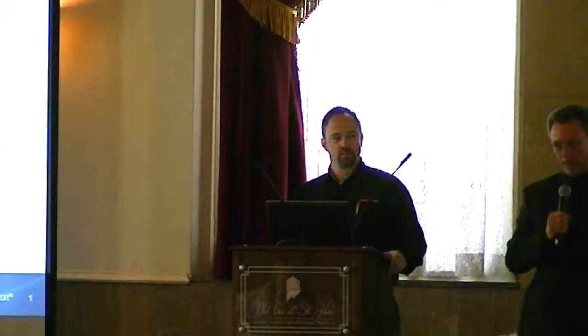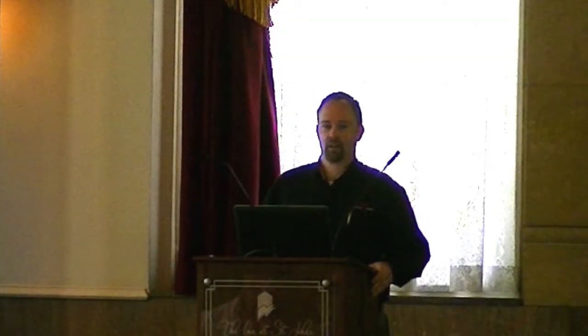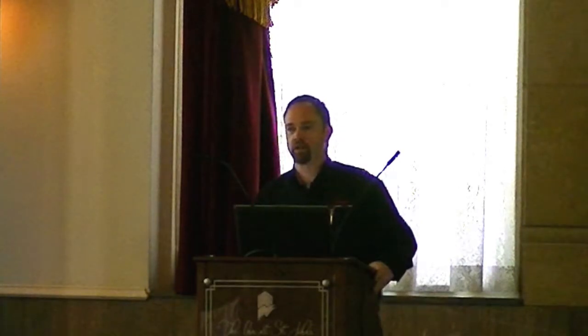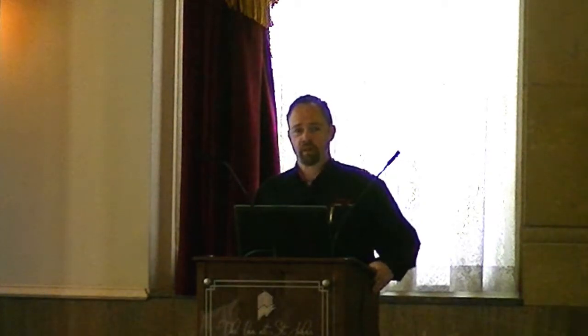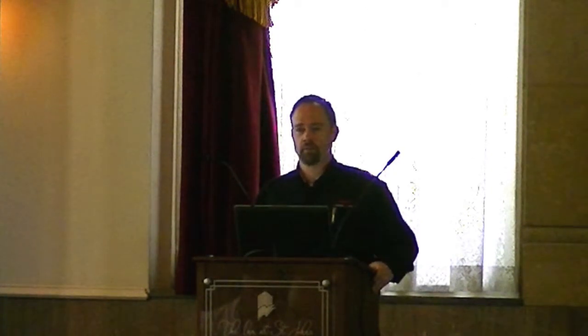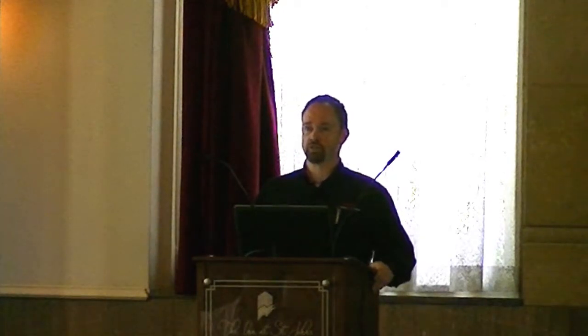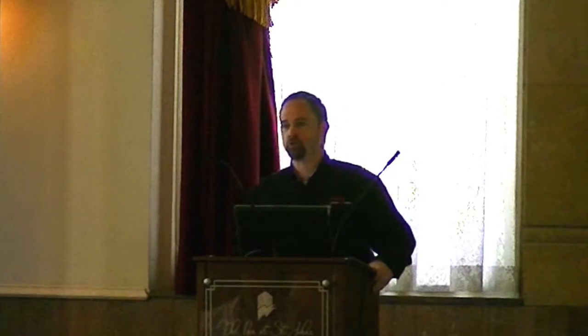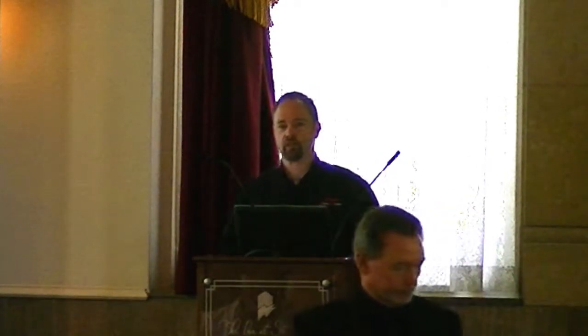Hi, I'm John McCauley. I'm the product specialist for Ophir Spiricon. Ophir Spiricon — many of you probably recognize the name of the company — we manufacture and provide solutions in laser performance measurement tools, laser power and energy meters, laser beam profilers, and things of the like.